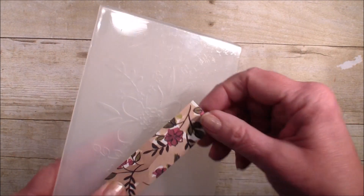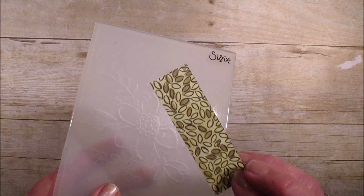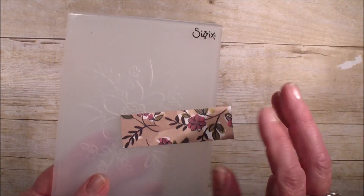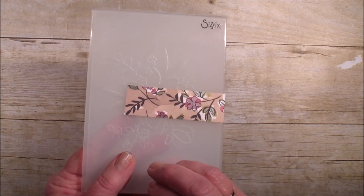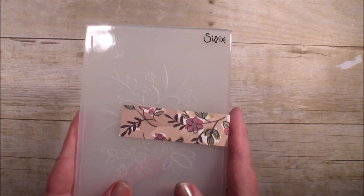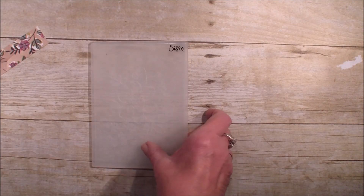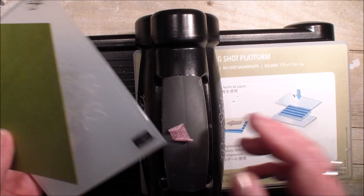I'm going to be using the Designer Series paper. You can see it has a shimmer on one side and a plain print on the other — this paper is just very lovely. The cool thing is, when you use the note cards in the bundles, you'll be getting vanilla note cards. I am using a white note card today. These note cards come already cut and scored with envelopes, and using them lets you use just a small piece of your Designer Series paper, so you get a lot of note cards done with a simple design like this.